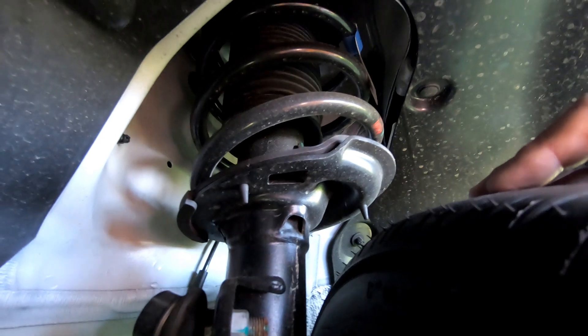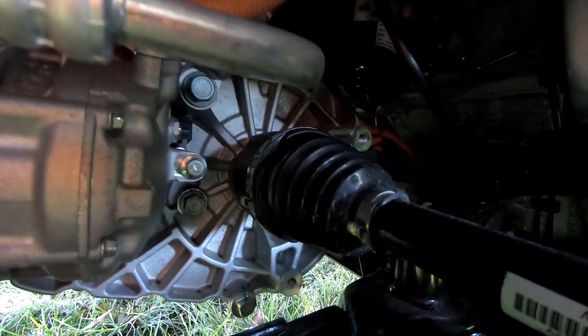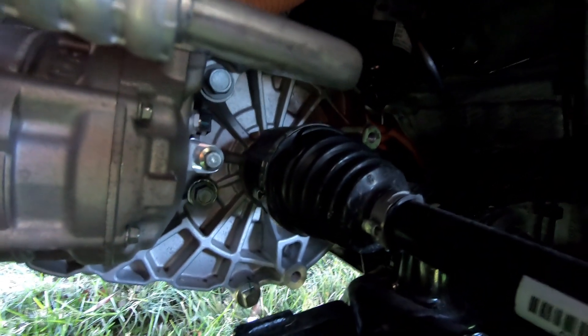That's your gas-pressurised strut with the spring again at the top, and that's all reasonably well sealed up in there. We've got plastic cowls everywhere. And that's looking over into your engine bay — there's your gearbox at the end, the silver alloy part there, and you've got your drive shaft coming out.